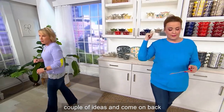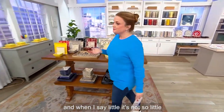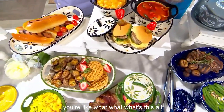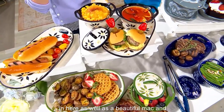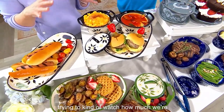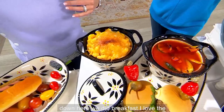I'm thinking dessert, fondue, charcuterie for two, little individual desserts — and when I say little, it's not so little, it's 16 ounces, the perfect portion. If you're new to the soup and sandwich concept, you could have a canned soup in here as well as beautiful mac and cheese as your entrée. For those watching portion control, these are your go-to pieces because each one is a single serving.